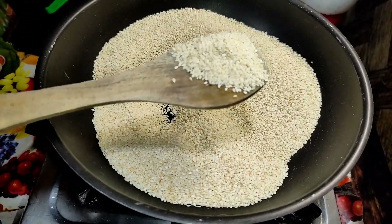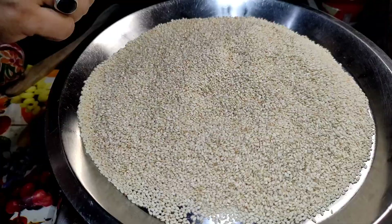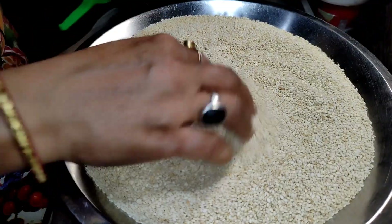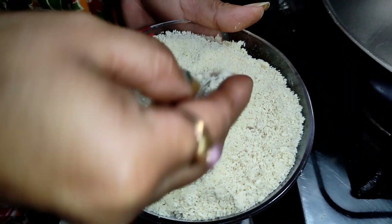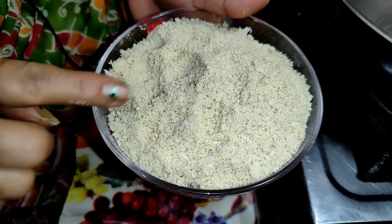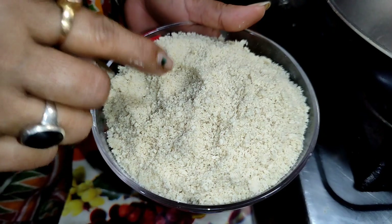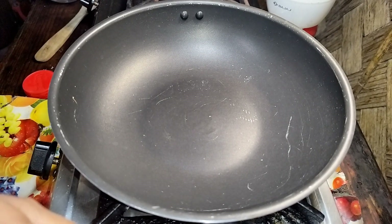Then we have rice and we can put rice on our dish. I can put rice on the rice and put rice in the rice. Then I can put rice on the rice and I can put rice on the rice.